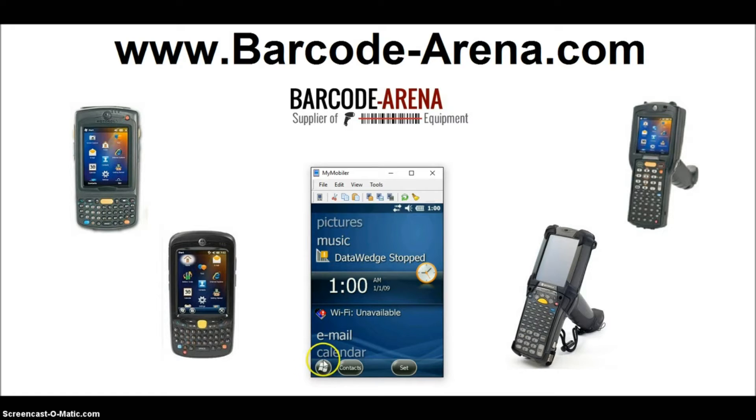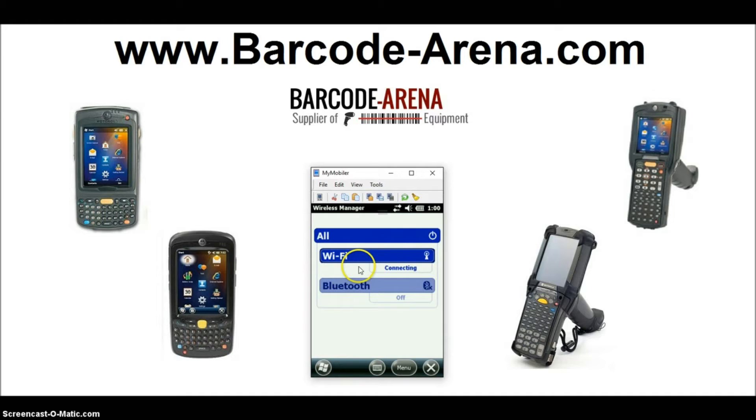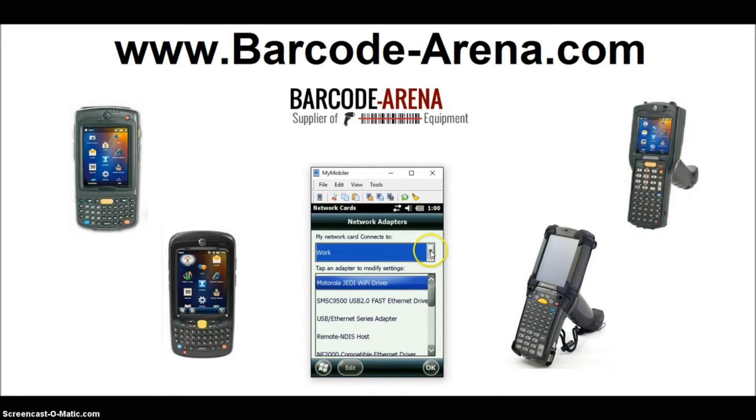Let's get going. First, check to make sure your Wi-Fi radio is turned on. By factory state, the Wi-Fi radio is typically in the off position when you first boot it up. Go to Settings, then Connections, then Wireless Manager. In this case it's already on, but normally you'll see it off — just go ahead and click it on. Close this out. Click your Wi-Fi icon and drop down the work setting and change it to Internet — it's going to play nicer with a broader range of wireless networks. Click OK to save that.